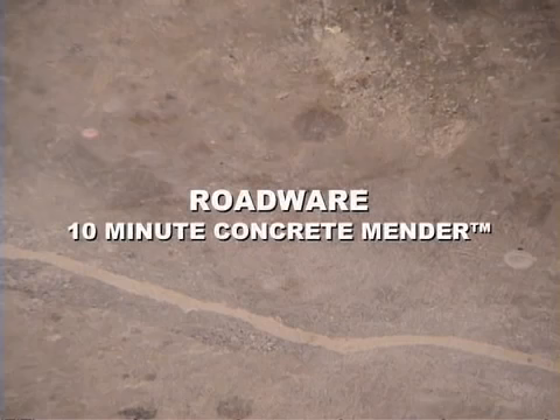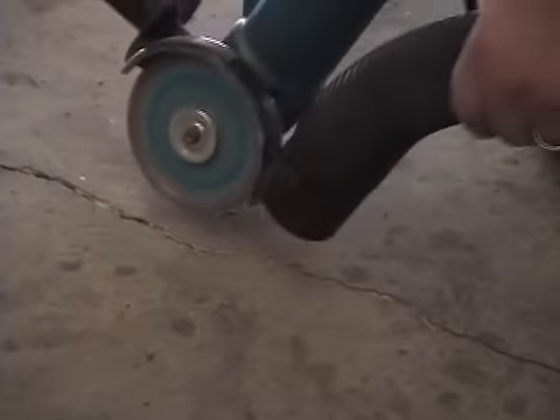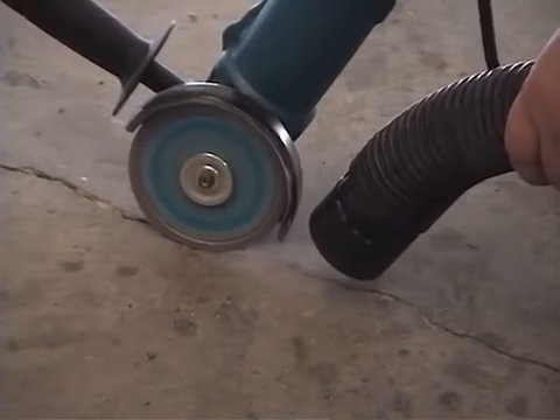Hello, my name is Kelton Glovey with Roadwear Incorporated. This is a movie about Roadwear 10-Minute Concrete Mender. If you want to repair a crack in concrete, this is the way to go.